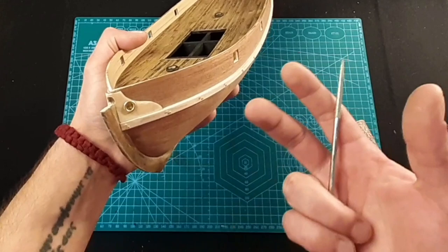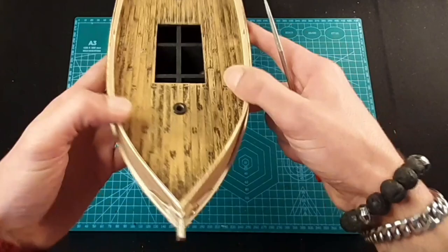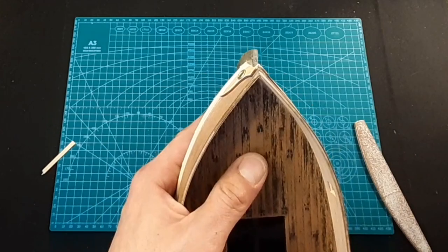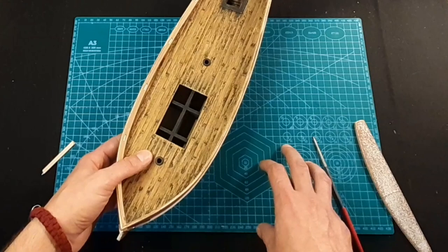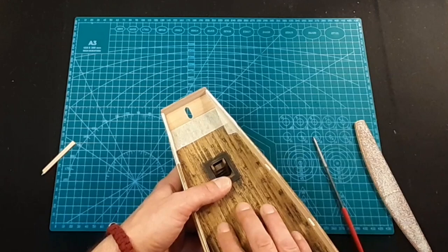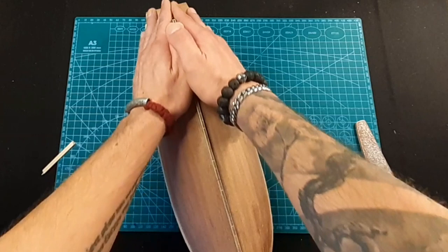So basically, on this side and this side you need to sand to make the angle, and then you'll have a nice angle. Sorry again for not filming it. Now we can start painting. We will start from the inside - this part right here I will do like the deck part. From the inside all the bulwarks will go red, and on the outside the whole hull we're going to paint it black.